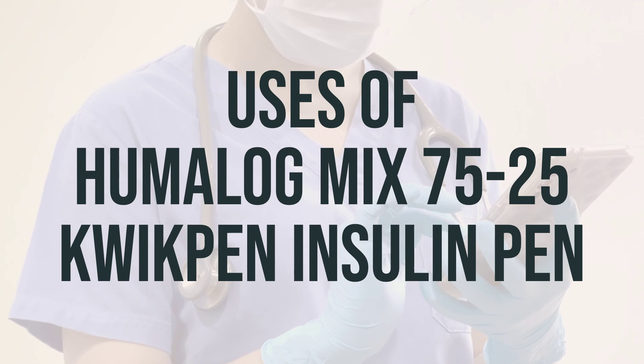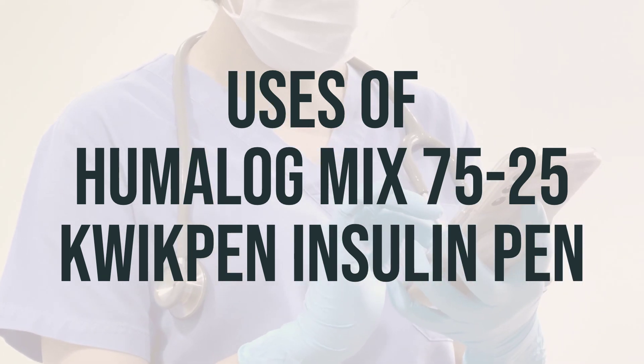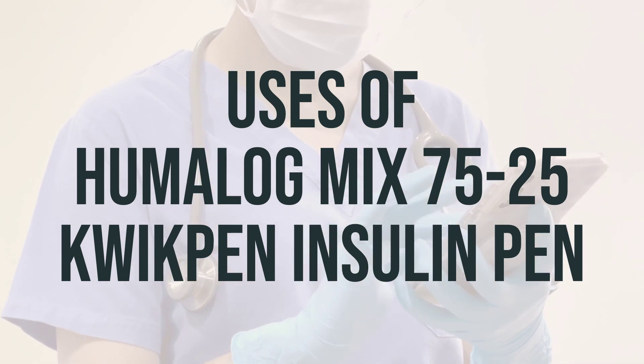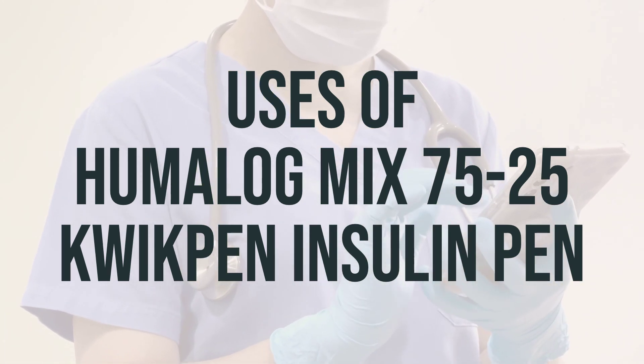The dosage and timing of Humalog Mix 75-25 QuickPen Insulin Pen will depend on your medical condition and response to treatment. It is important to follow your doctor's instructions carefully.